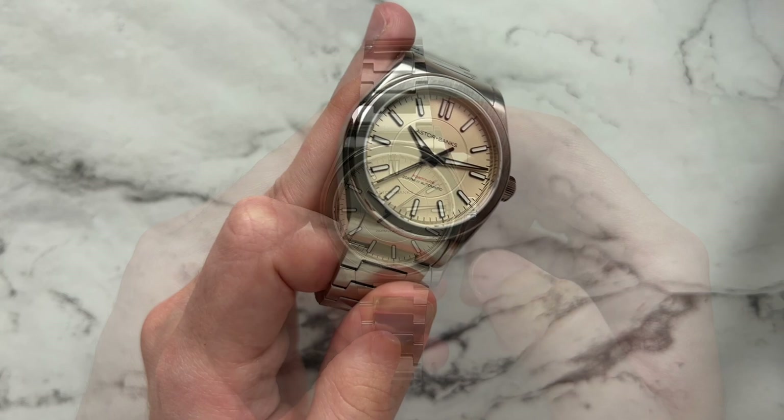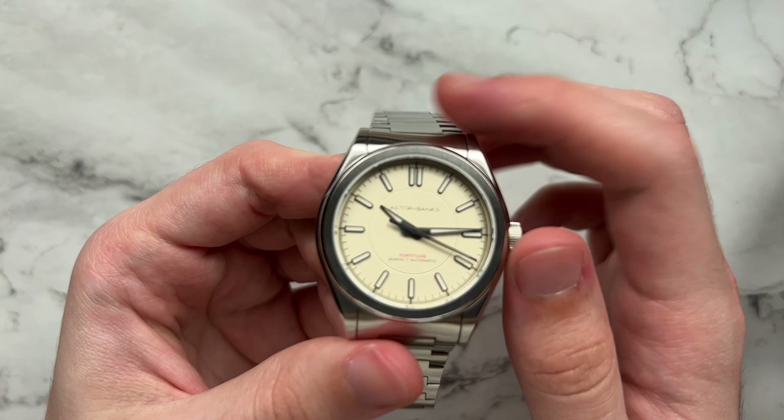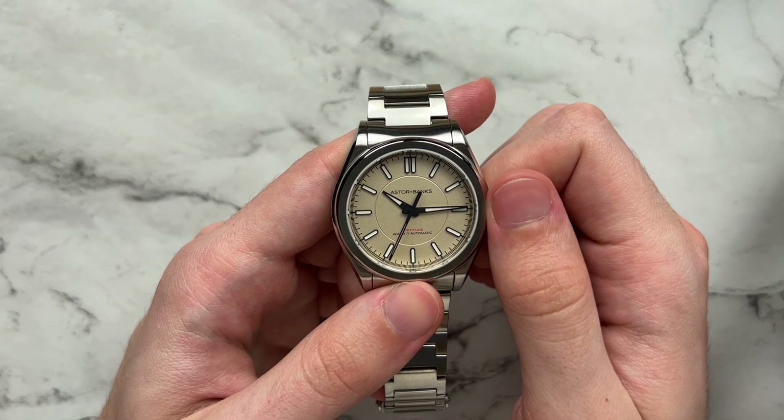We have a diameter of 38.5mm, lug to lug of 45.5mm, height of 10.7mm, and a lug width of 20 millimeters. For the movement, we have the Miyota 9039 beating away in here. There's no ghost date position — just a single date for time setting. We also have a flat sapphire crystal with an under-AR coating and 200 meters of water resistance with a screw-down crown.